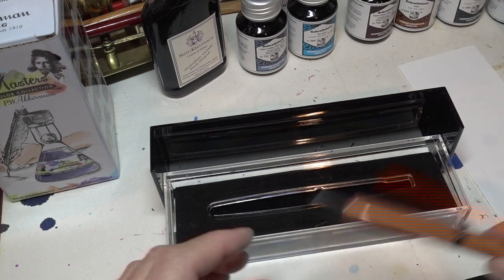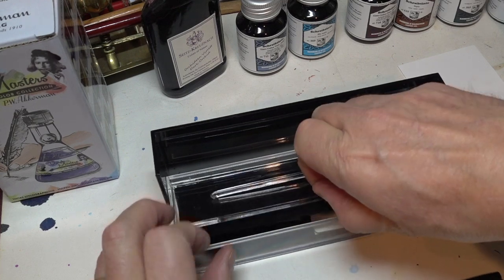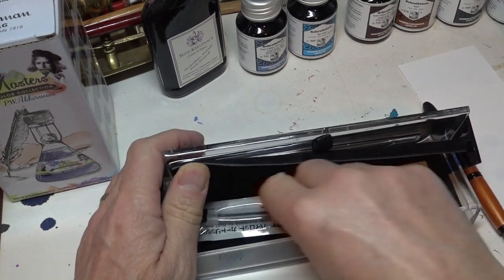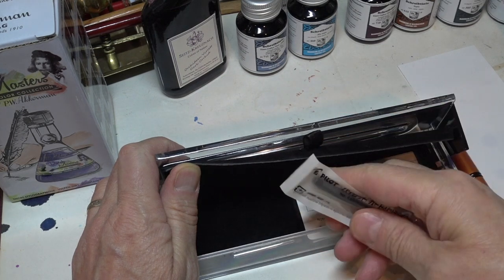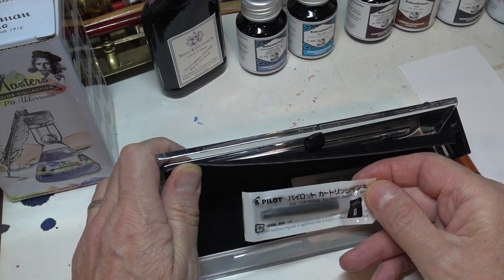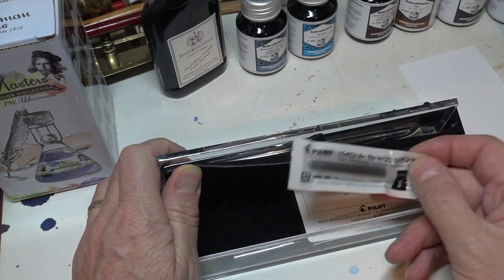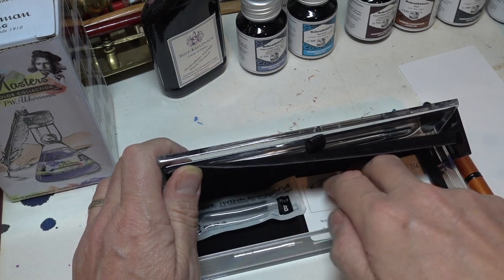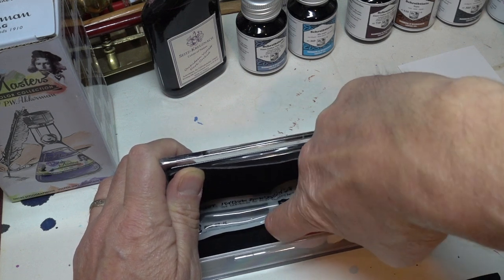Gorgeous piece of work. There's a little tab which you can lift, and underneath that there is an ink cartridge. I don't know exactly how much these ink cartridges hold. It looks to me as though it's about double the standard universal cartridge size, as a guess. But that's all.